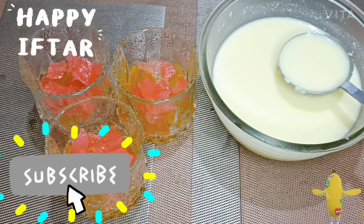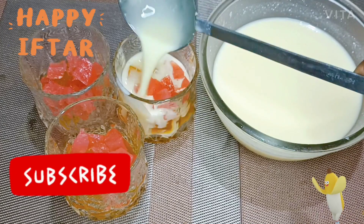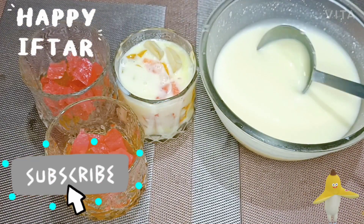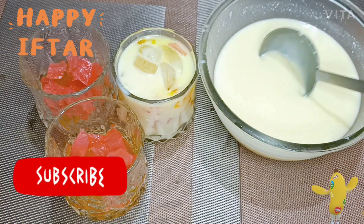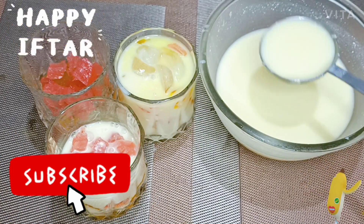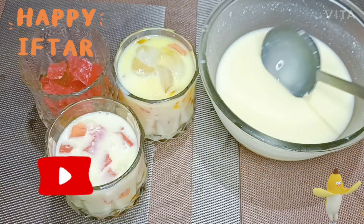Hi friends, welcome to Cameroon's Kitchen. If you want to add a soup or a different drink, please subscribe to our channel and click on the bell icon.